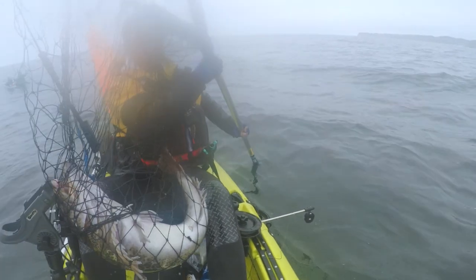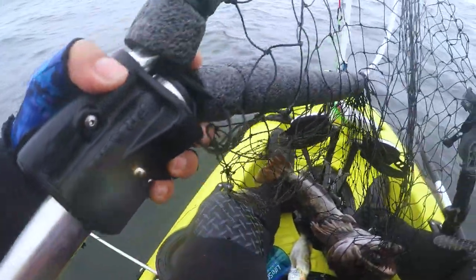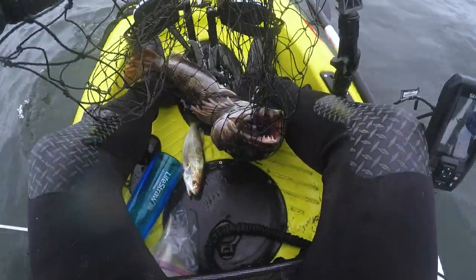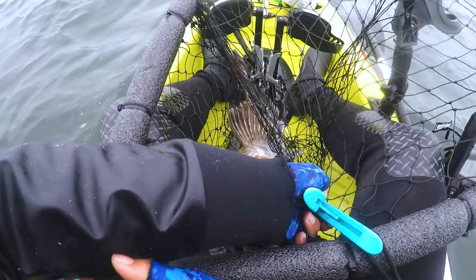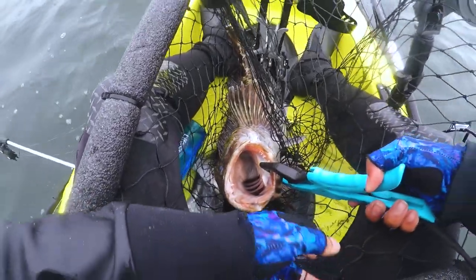Look at this. Oh yeah, oh my God. What a monster! This is my first keeper Ling. Definitely a PB.